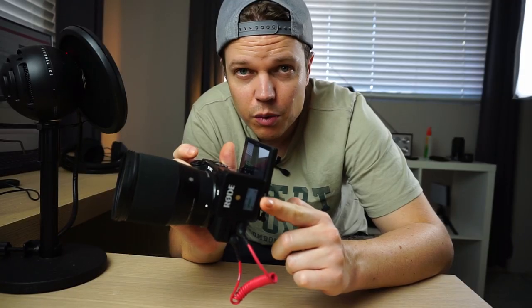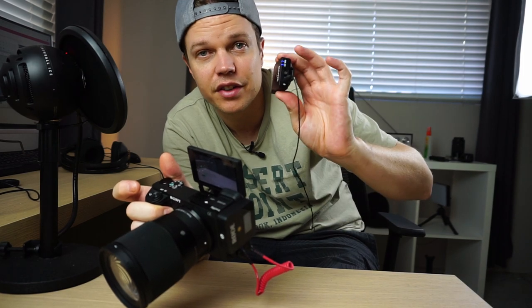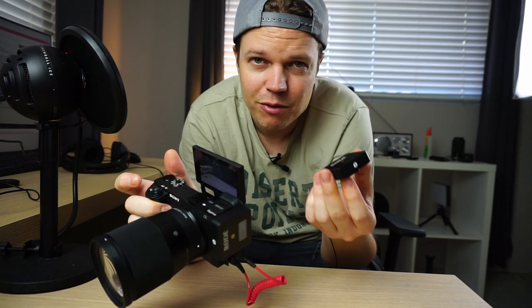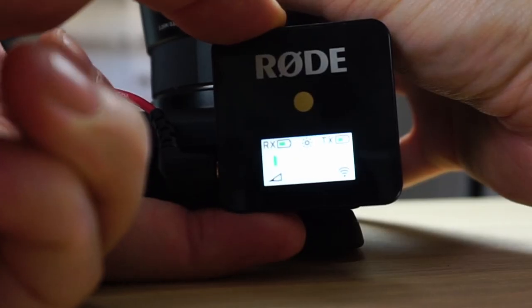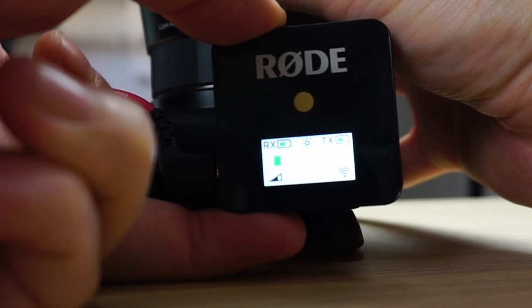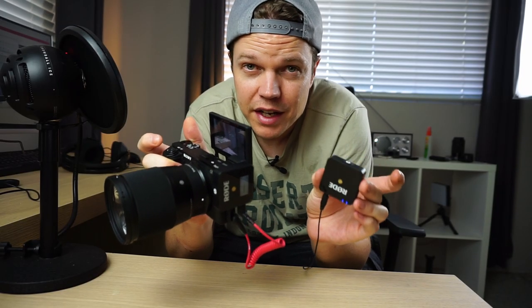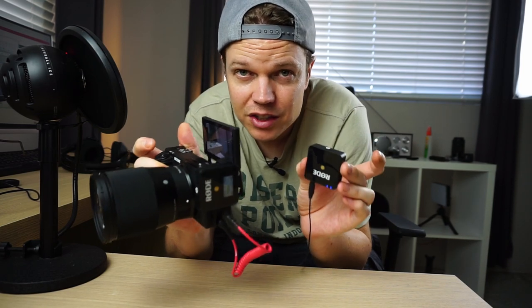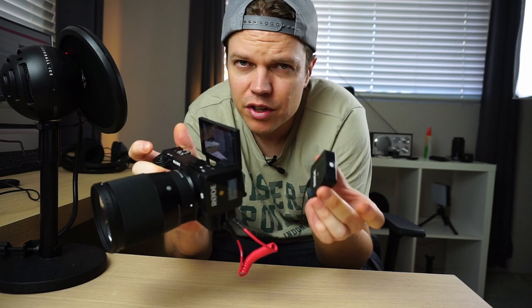The Rode Wireless Go has a receiver and an actual microphone which I'm wearing at the moment. It's got a built-in microphone on the side so you don't actually have to buy a lav mic, though I find the lav mic gives you slightly better quality sound. The Rode has three volume settings — I suggest you leave it on the middle setting. It's probably the best and most affordable option for a wireless lav mic and it takes your shooting to the next level.